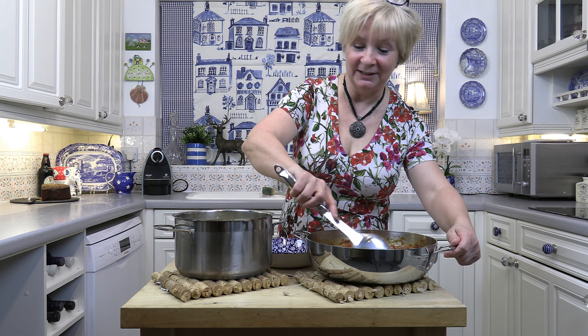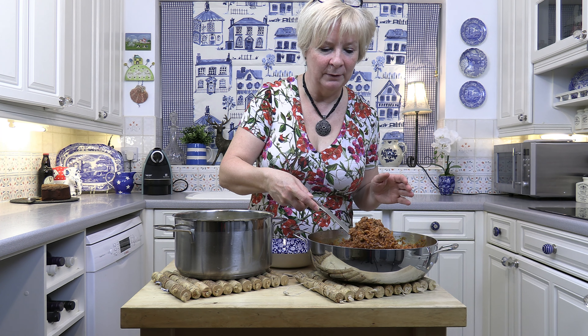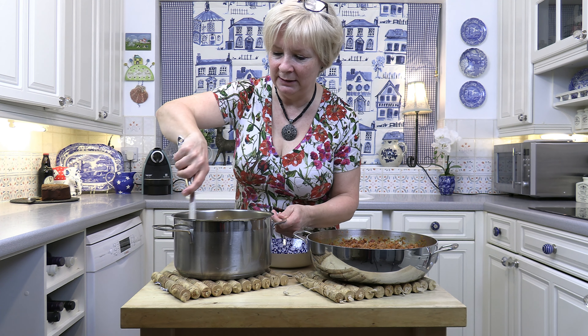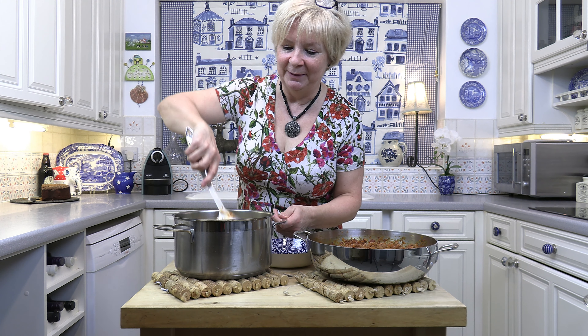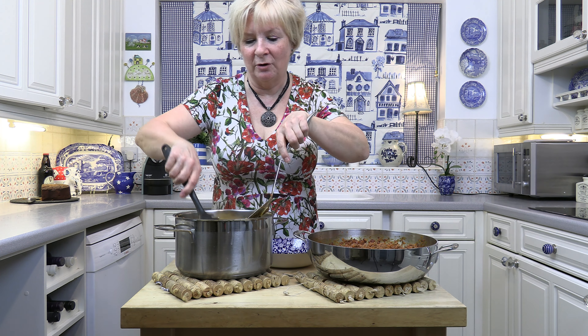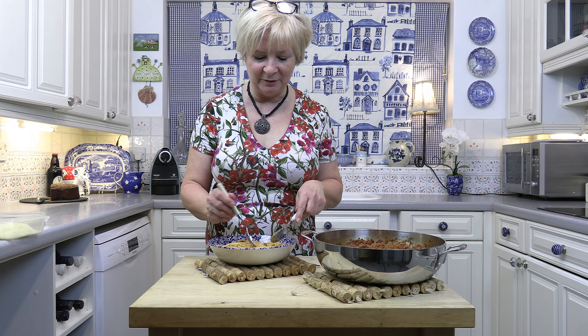The sauce has finished cooking — it's had its final half an hour and it's really gorgeous. It's thickened up and it changes colour during the cooking time. I'm just going to add a few big spoonfuls to my pasta. I like to mix my sauce through my pasta so you get little bits of meat stuck to the spaghetti. The rest of the sauce I'm going to freeze and use to make a lasagna. That's my version of spaghetti bolognese — I've added a little bit of parmesan to the top.